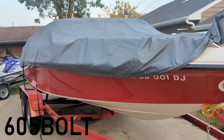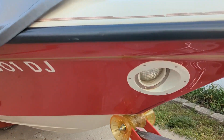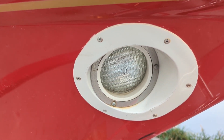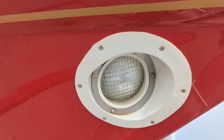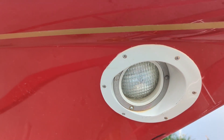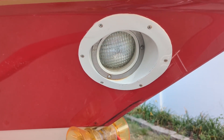Alright, so tonight I have my 1995 Crownline 202 BR and I have these docking lights that I'd like to upgrade. They're like a halogen incandescent style bulb and they're alright, but they aren't really super bright and it's kind of that old yellowy look. So I'm trying to update the look and feel of the boat. I'm going to try and upgrade these with some I picked off Amazon.